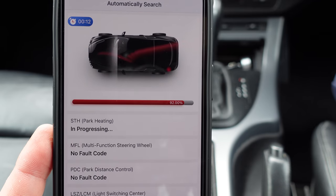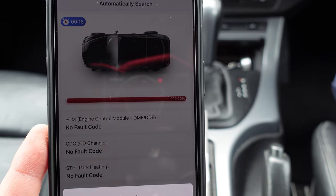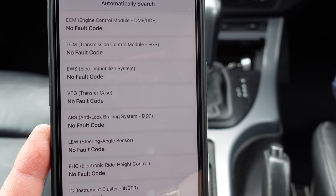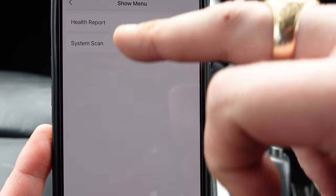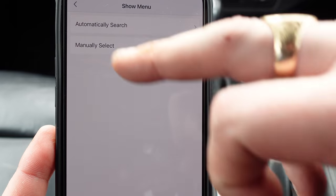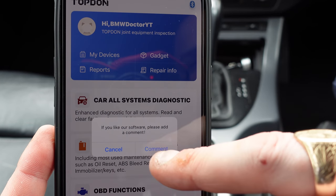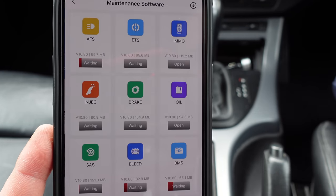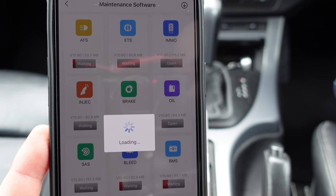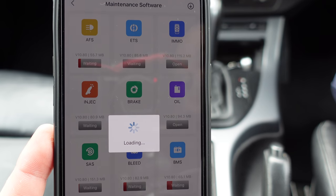We'll clear all the DTCs out of here — as you can see it clears quite quickly. We're now clearing all the fault codes on the car. The only one that won't delete is the EGR one because it's a vacuum-operated blank. Now that's all cleared and we've got a clean result. We can do a full scan of the car and go back to explore the other functions.